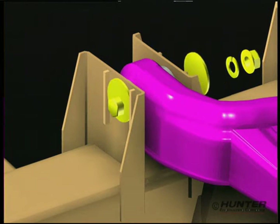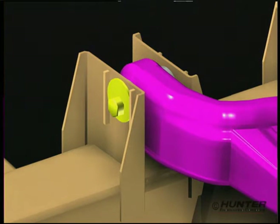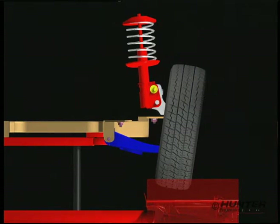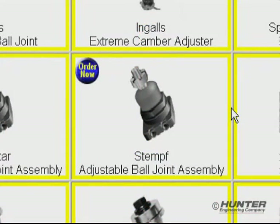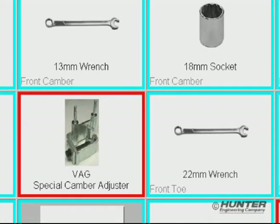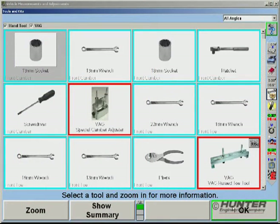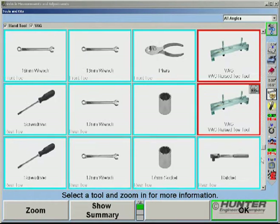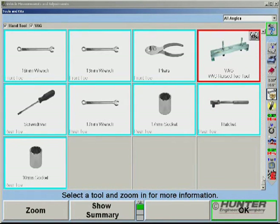Modified vehicles usually require the installation of certain kits to make them alignable. But most of the time, the technician doesn't know which alignment kits to use. In addition, he probably doesn't know if special tools are required, or which hand tools might be needed. With Win-Align Tuner, the tools and kits feature is enhanced, so the technician can review what's needed ahead of time. This helps prevent multiple time-wasting trips for tools and parts.